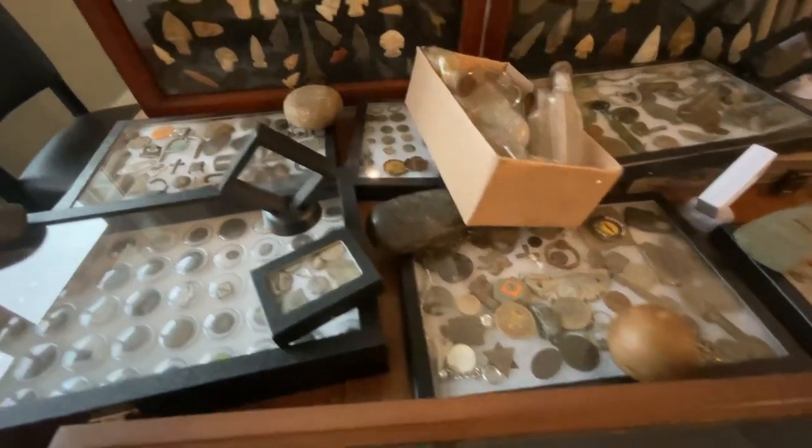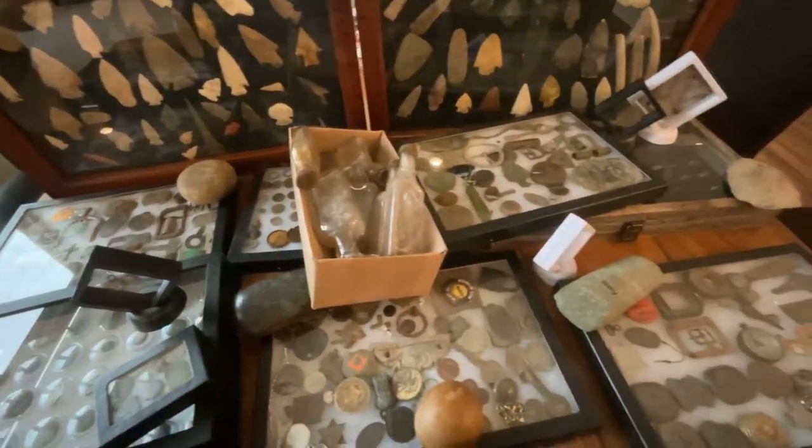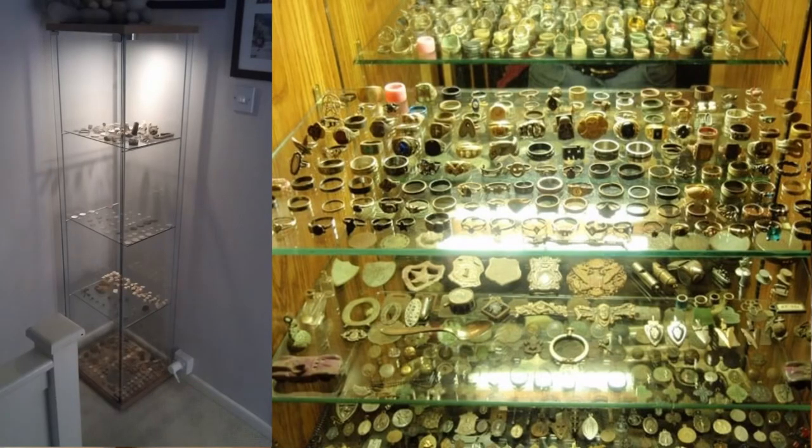If you're like me and you've been metal detecting for a few years, your finds will quickly add up. Many of us are struggling with where and how to display our finds. Maybe you have an opportunity to build a display shelf. I've also seen plenty of people use display tables to highlight their finds. But if you don't have those opportunities, or if you're just looking for an incremental way — something different — I want to share something I came across a while ago.